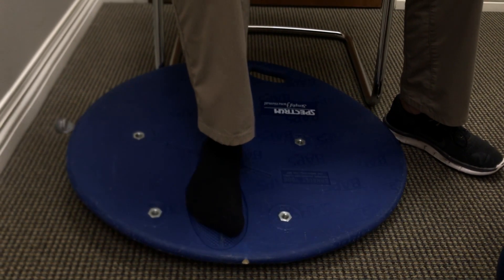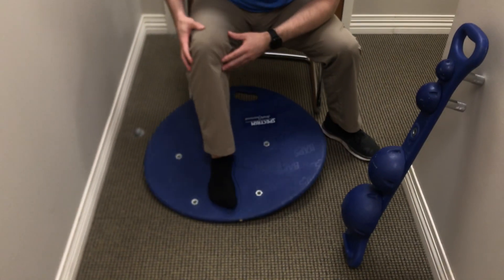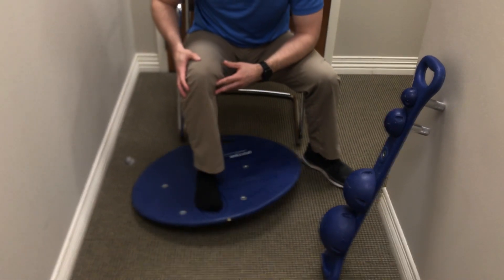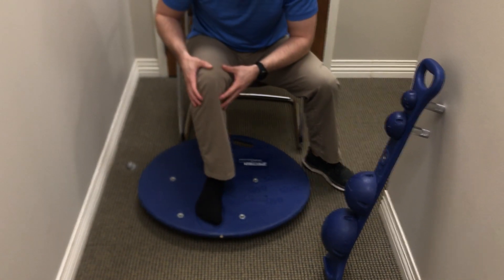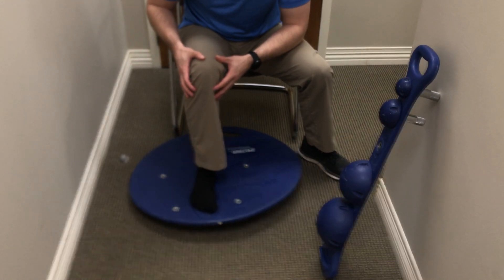As I'm doing these, I'm trying to keep my knee in a stable position. I don't want to move my whole leg with any of these. I want to keep my knee in one spot and try to isolate just ankle motion for each one of these.